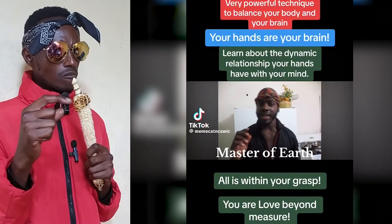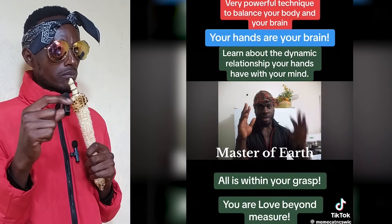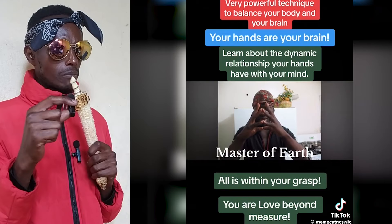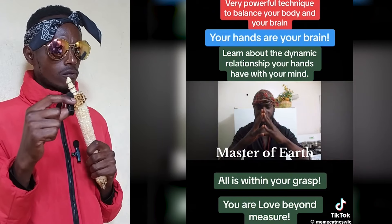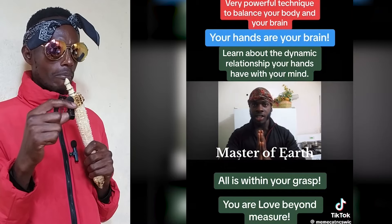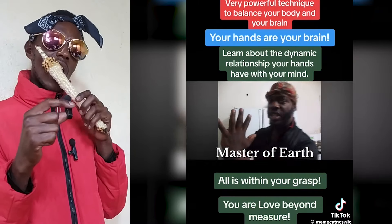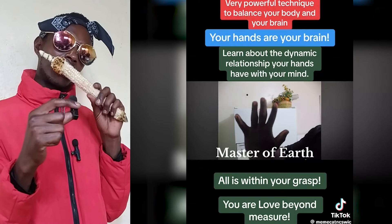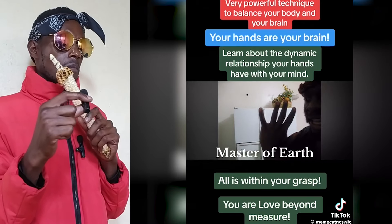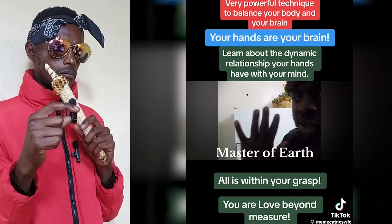By simply connecting my left brain and my right brain — connecting at the fingertips, and lastly connecting at my palm — I'm telling my body subconsciously to synchronize my brain hemispheres. This simple gesture that a lot of people overlook is one of the most powerful tools humans at this time can use to achieve instant balance within their minds.